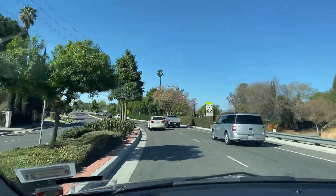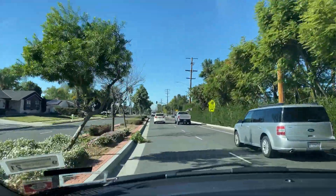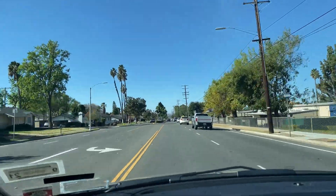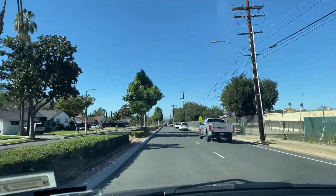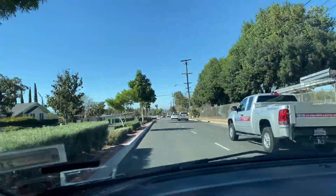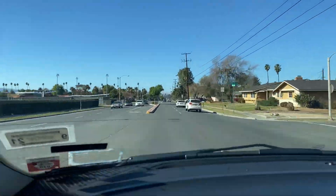Now you guys got a little bit of what we're doing today. Hopefully you like the scenery — I'll keep the camera on for another minute or two so you can see a little bit of Riverside. Comment and let me know what you think. If you got any questions, thank you for watching — we're just going to keep it on and drive a little bit.